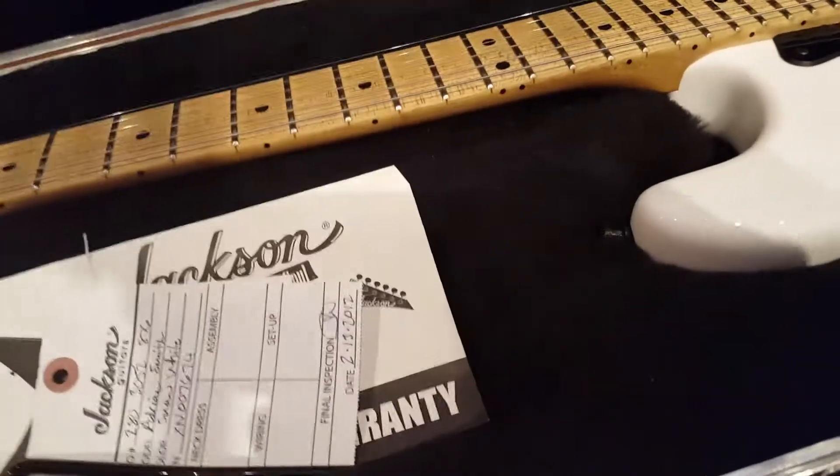This is called Snow White — you can see we've got the original hang tag there. This thing's in new condition; there's not a scratch or a mark on it, no rust.